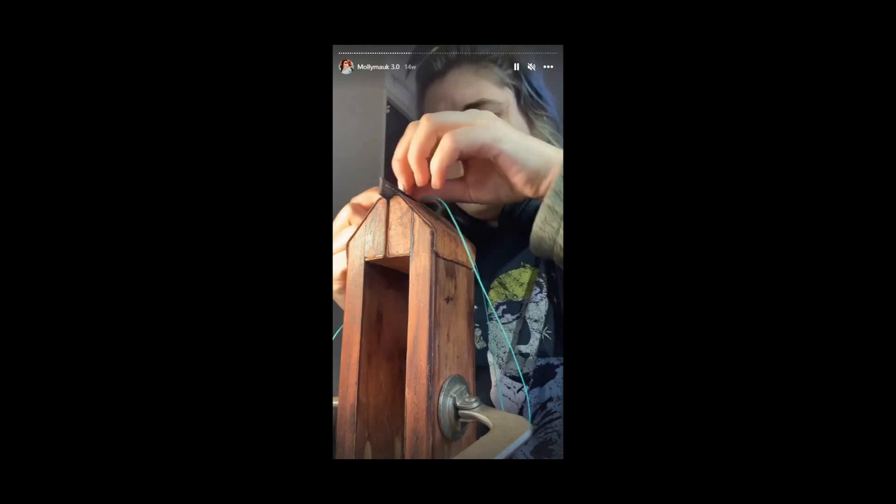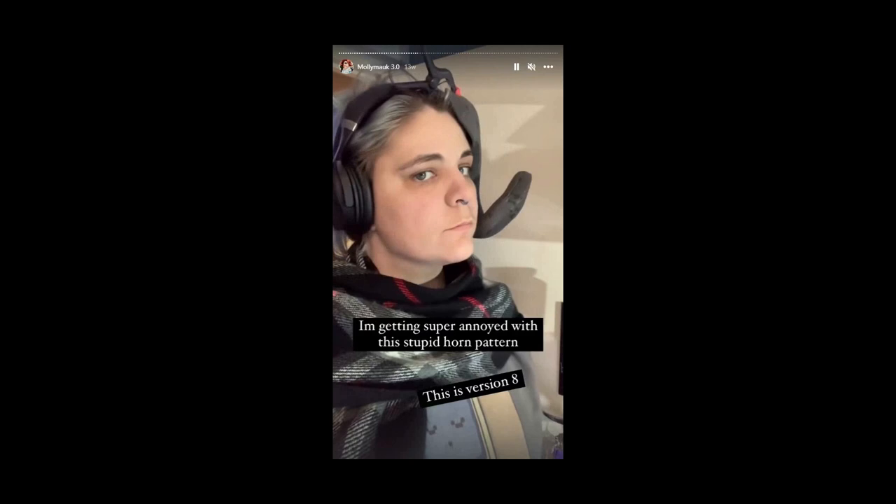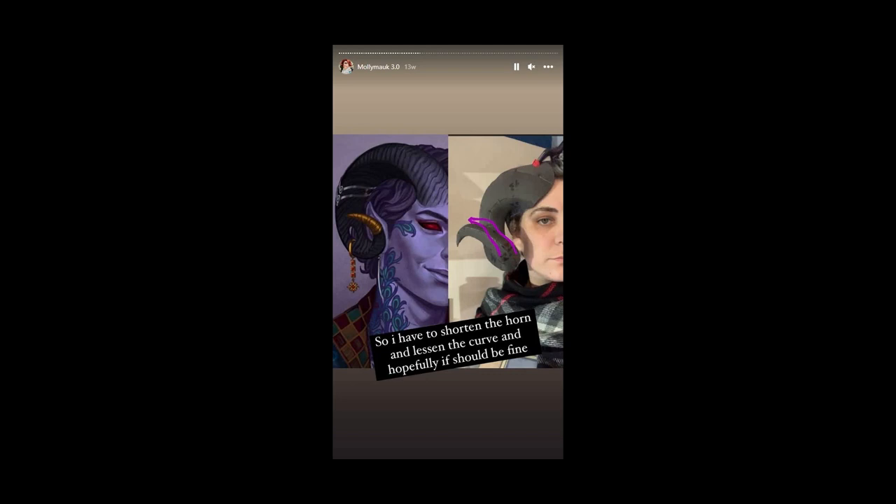On to the saga of Molly's horns. I think I made about 11 different patterns for Molly before I was actually happy with how his horns looked. This one was far too bendy for me and was based on the Kamui Cosplay pattern. I tried to alter it a bit and it didn't really work for me — but if it works for you, that's great.